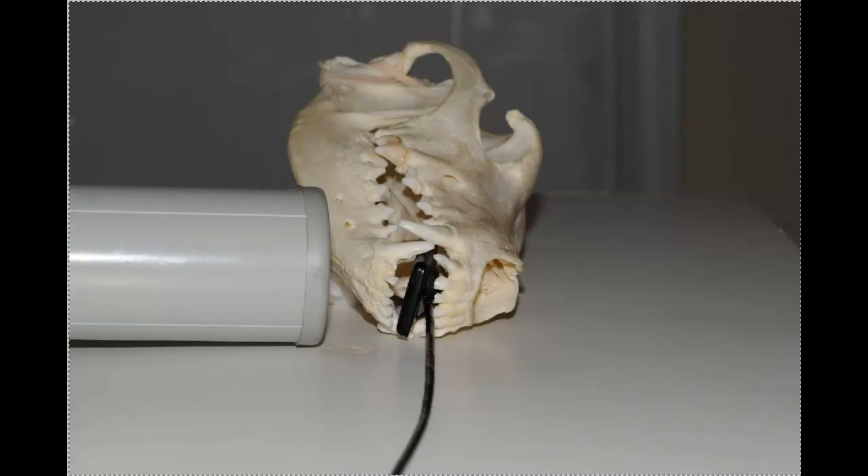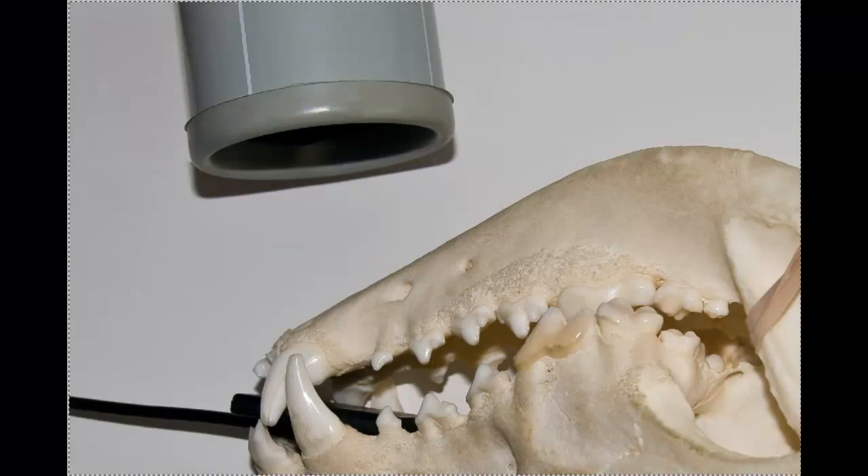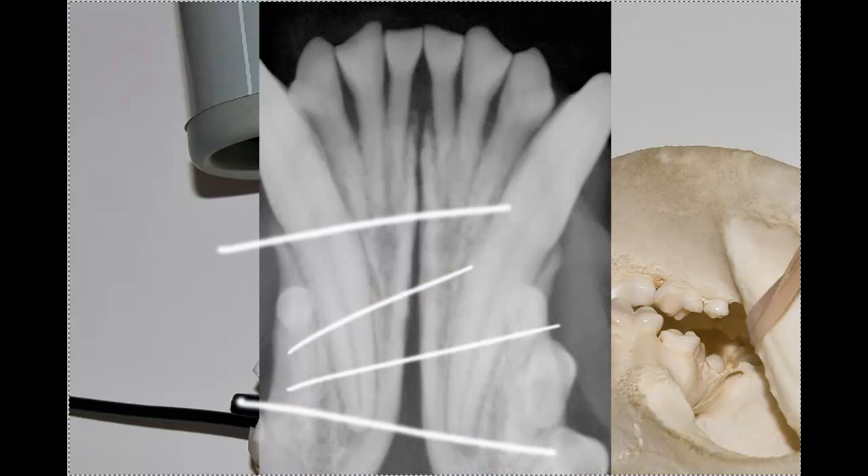Here we're at the front, so we can't really see the angle of this shot. If we look straight down from above, we then see that there's the teeth and there's the sensor, and we are roughly parallel to the bisecting angle.